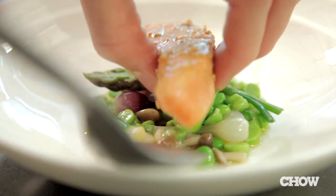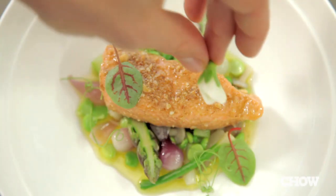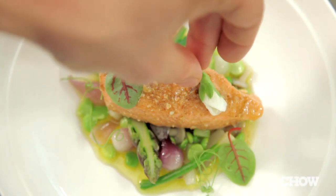Preparing salmon this way will allow you to reproduce some of the most refined, inaccessible-seeming restaurant-style dishes in your home environment in the simplest of ways.